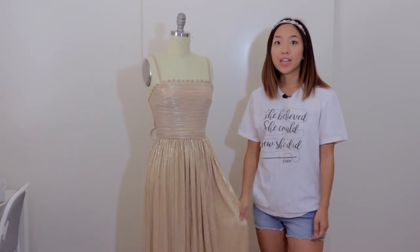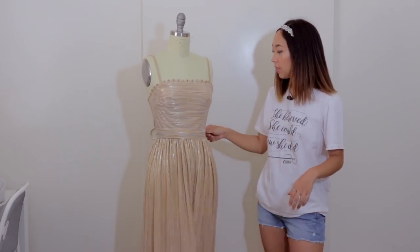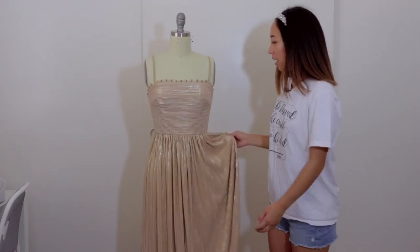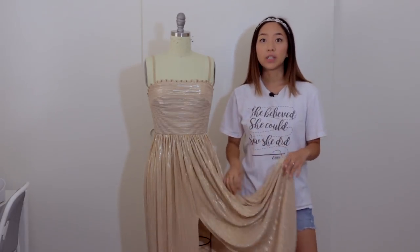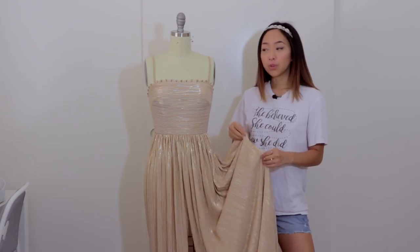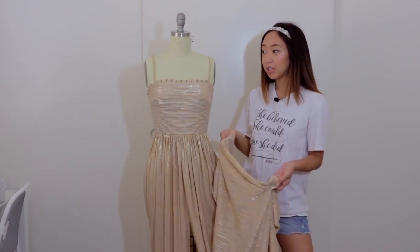I recommend getting a fabric that has some stretch to it because you will be able to slide it over your hips or over your head. I try to keep the design as simple as possible. I think the most difficult part of this dress was working with this material that I chose — it was really slippery so my machine was just not eating it up correctly.